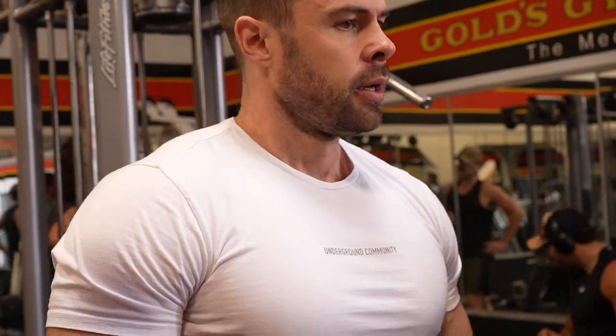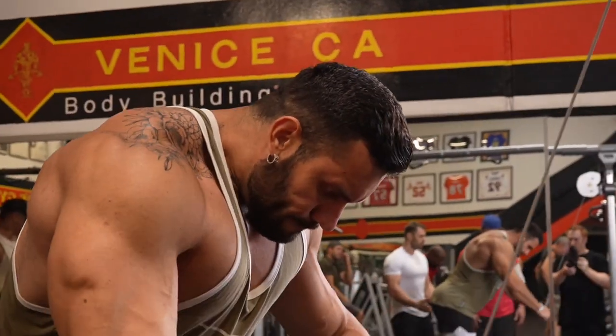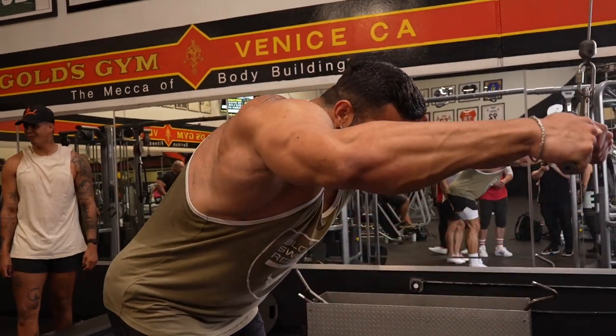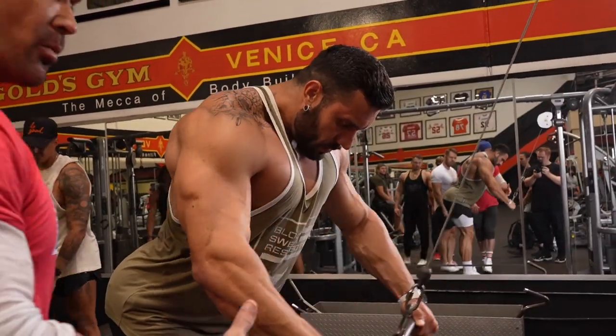The last three reps gave me the most feeling — basically the last three reps gave me the whole feeling. In the beginning I was trying to find it, trying to find it, and then the last three I'm like, oh, it's right over here. I love when you train with people and you can just see it working.